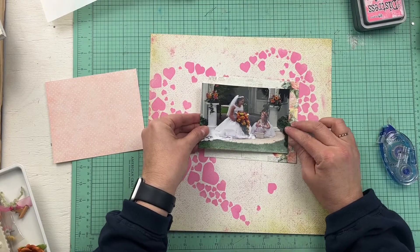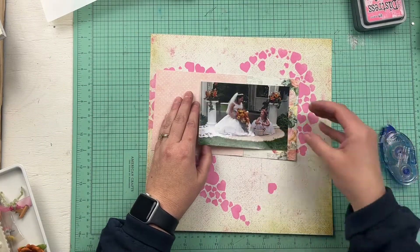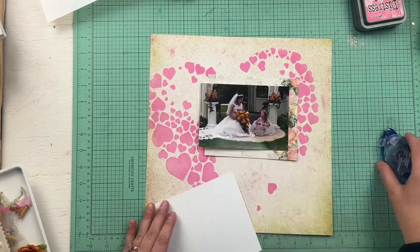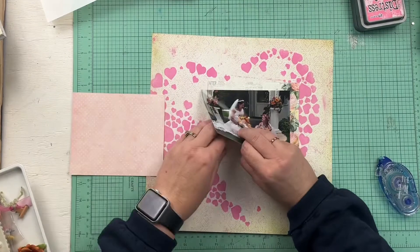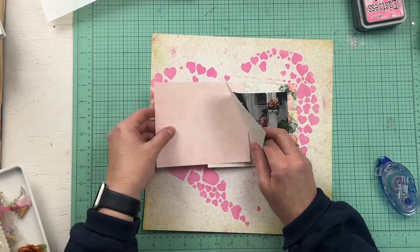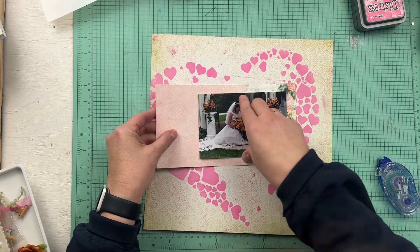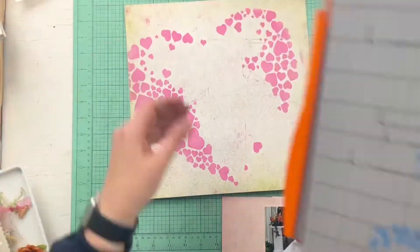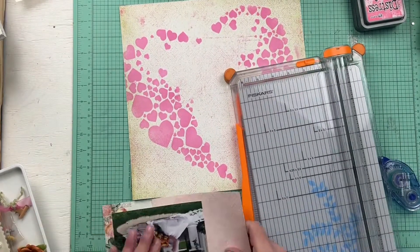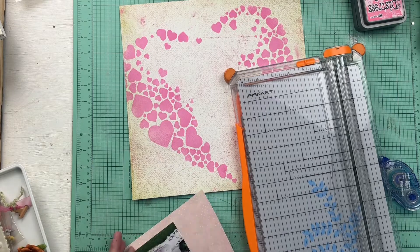I went with a color palette that has pinks and peaches in it because the flowers in the photo — both in the bouquet and the columns around them — go from a yellow color to a deep peachy orangey color and then there's some pinks in there as well. So I kind of used the colors from the flowers to drive my decisions for the layout.